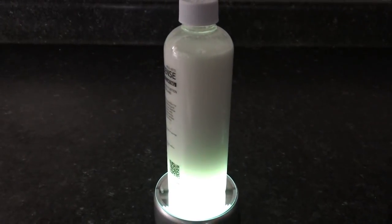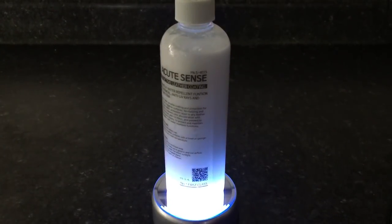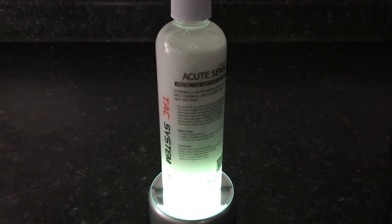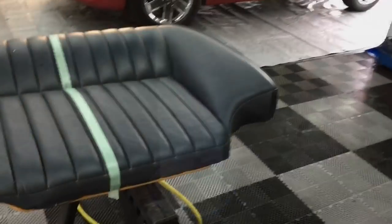This here is Acute Sense — a versatile coating for reconditioning and protecting leather, both old and new. It's 500 milliliters for $19.99, which is a great price because I've paid more for other coatings and leather care products. Let me show you how to prepare leather for this type of coating.